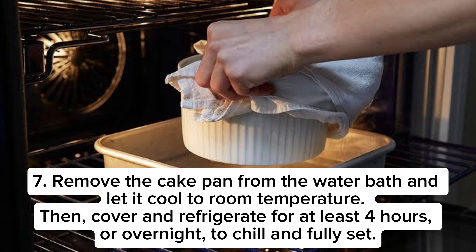Remove the cake pan from the water bath and let it cool to room temperature. Then cover and refrigerate for at least 4 hours, or overnight, to chill and fully set.